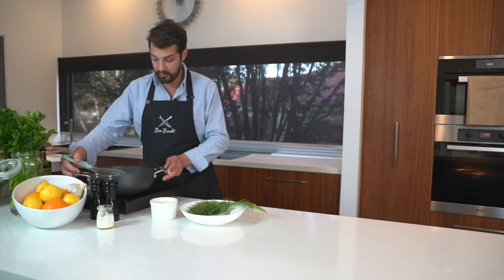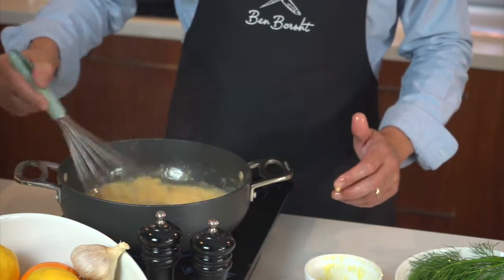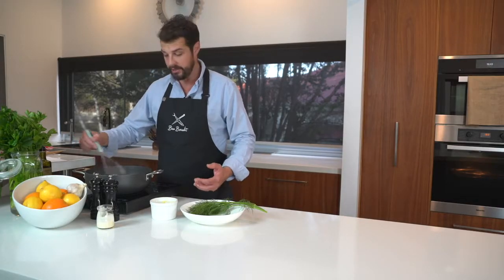That's our beurre blanc pretty much done. All the butter has emulsified into that cream and it's just thick and luxurious — it's such a beautiful sauce. I'm now going to strain it off into another saucepan and just put some little dill fronds in there just to finish it off.